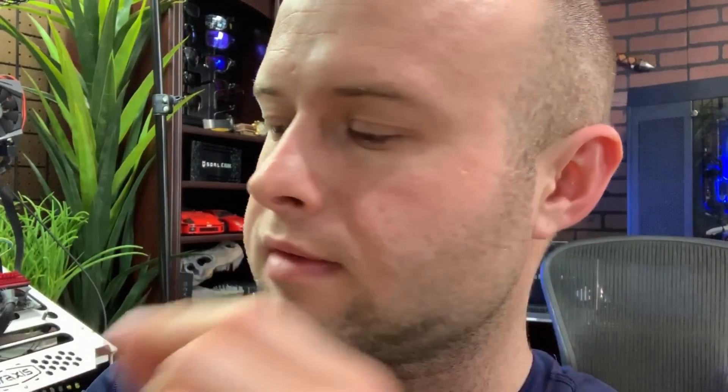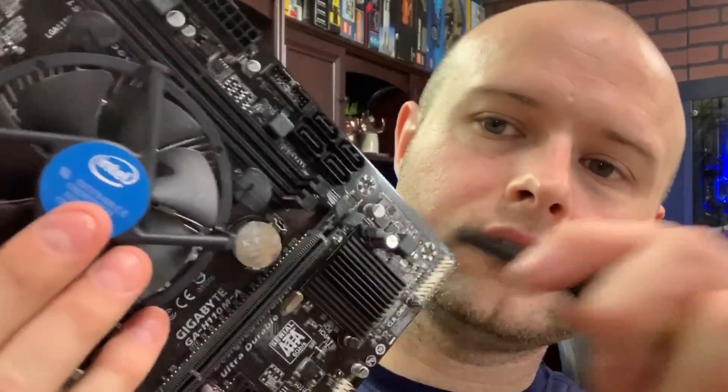I'm going to be using this Gigabyte H110M-A. This is fried. I fried two of these motherboards because it takes only a four-pin for the CPU, and I think I put in the wrong side of the CPU. It gets stuck in an infinite reboot loop. I have an identical board that also has the same exact problem no matter what I do — clear the CMOS, everything just doesn't work. So anyway, because it's a prototype and I'm really only putting this in for looks, I'm going to be using this thing because it's broken. It doesn't matter what I do to it. The small profile should make it look good, nice and tight on our little darling.